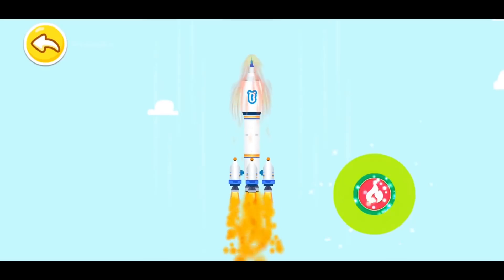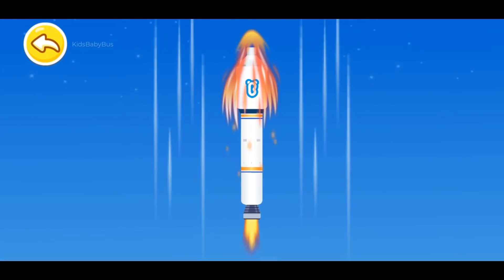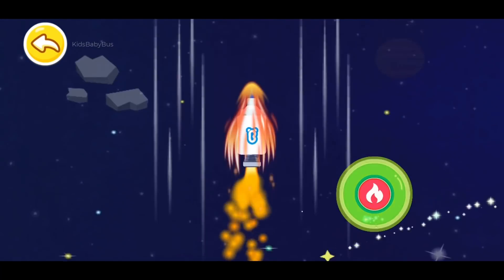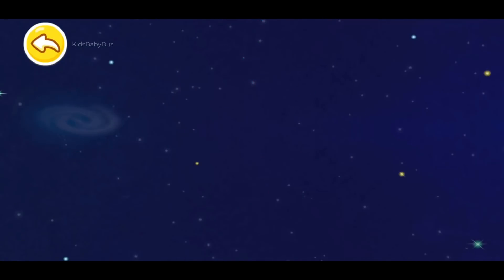Press the button to accelerate the rocket. Awesome! Let's head for the Universe!